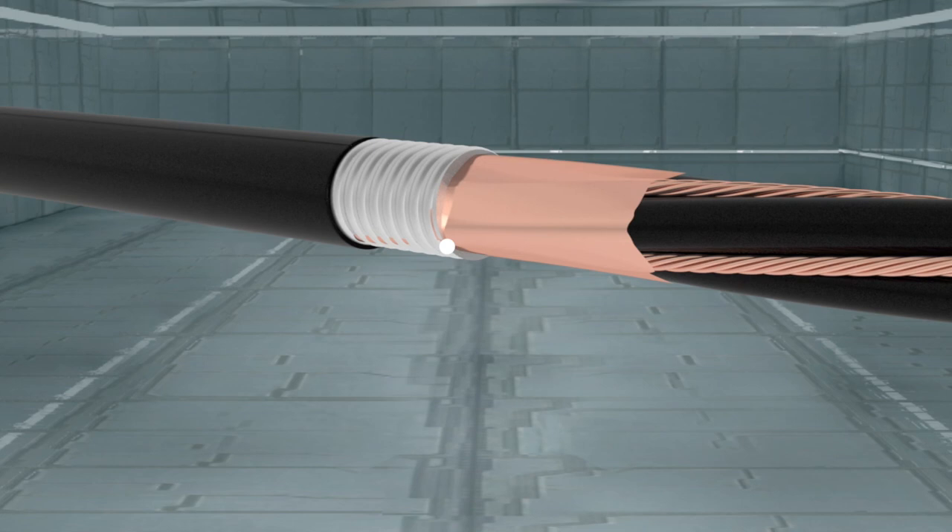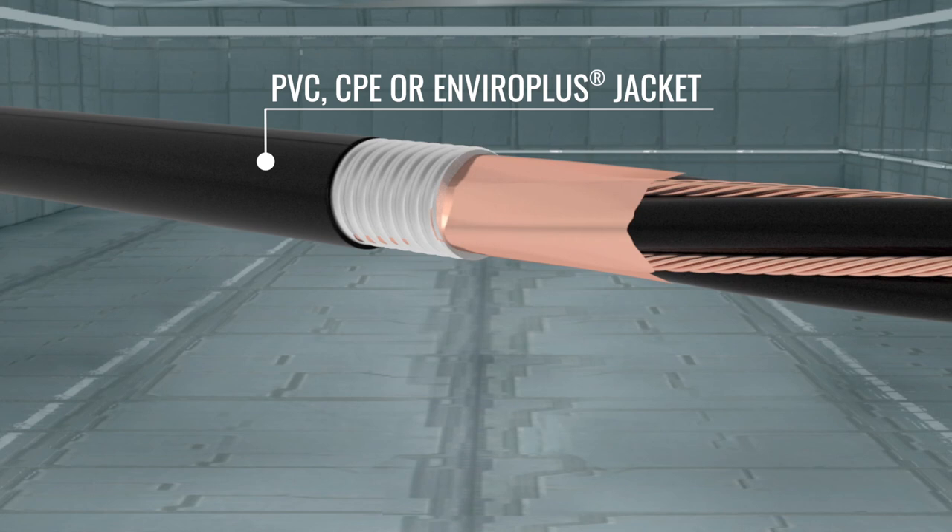Lastly, an overall PVC, CPE, or EnviroPlus Low Smoke Zero Halogen Jacket is applied. The cable is only part of the complete ServiceDrive system.